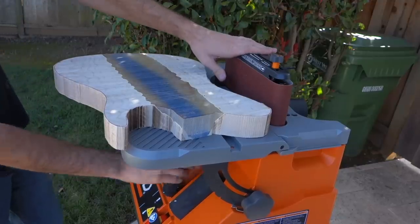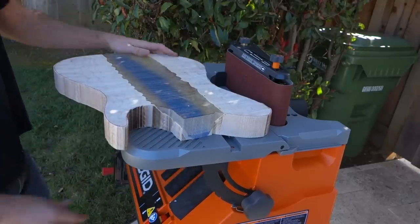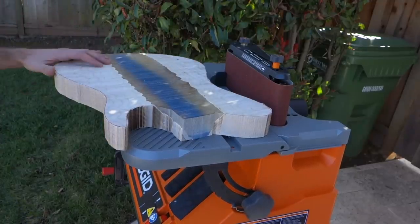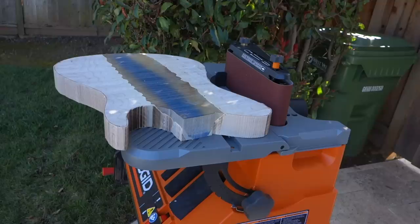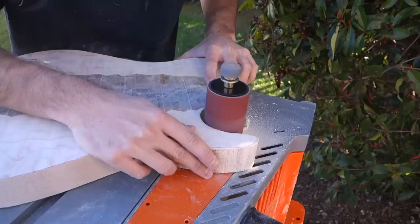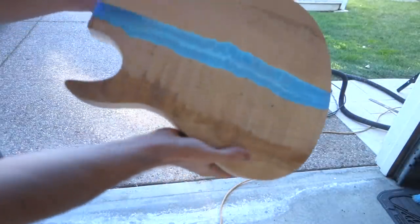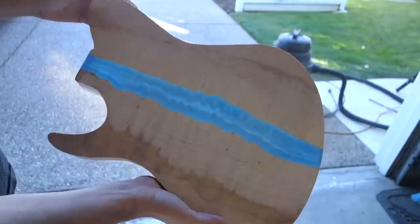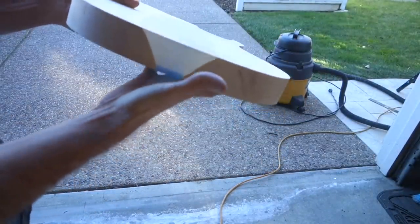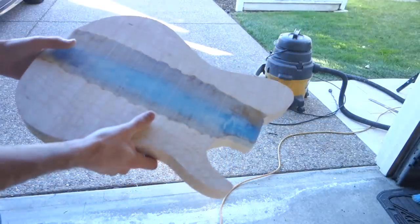This is an oscillating belt sander that also has spindle attachments to get into tighter areas of the body. It's similar to clamping a belt sander to a table but sturdier, guarantees a 90-degree edge, and offers more versatility. At this point in other builds I'd take it to the router table, but I'm skipping that here — the shape is already pretty good, and using a template bit risks tear-out depending on grain direction, which isn't worth risking this deep into the build.